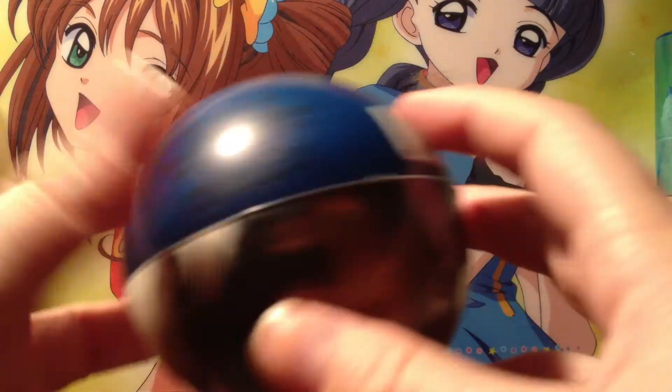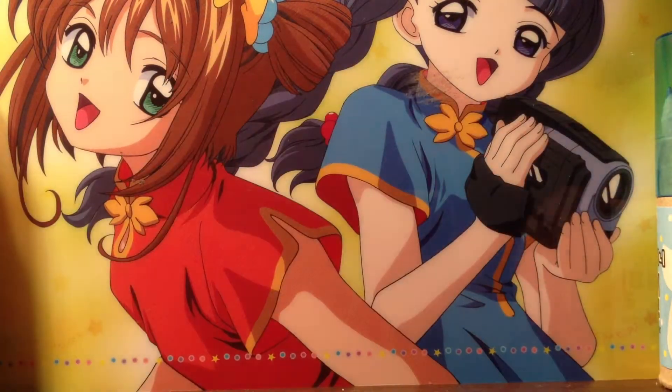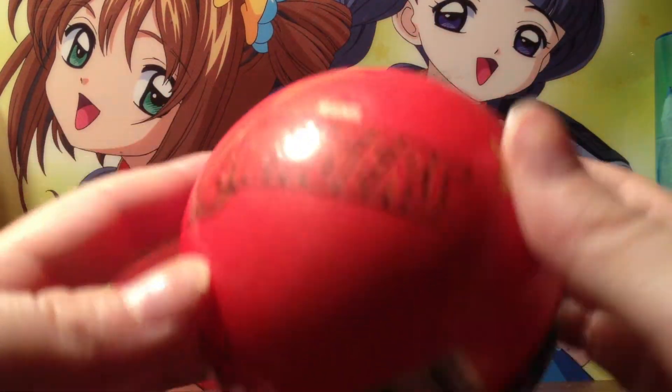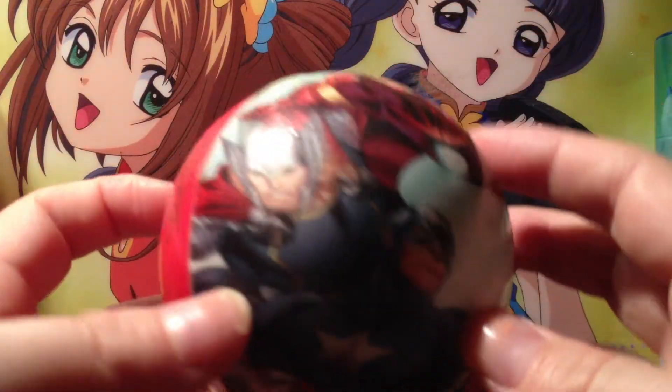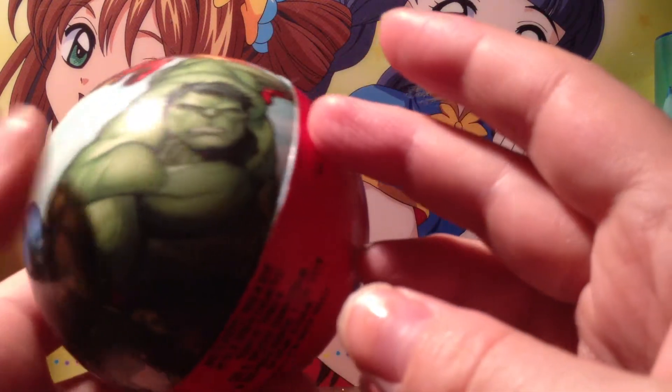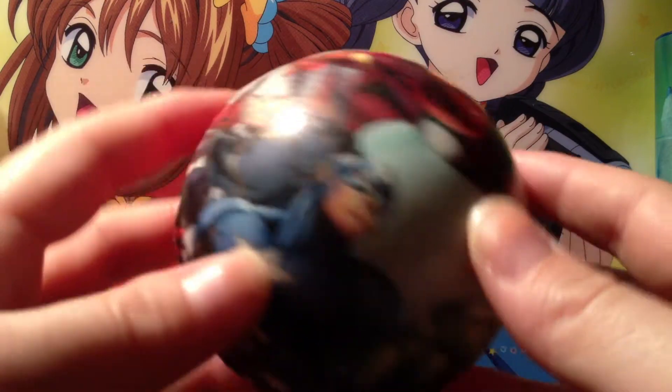This one is from the Avengers, another movie I love. It has quite a few of the characters on it — Captain America, Hulk, Iron Man, and Thor. I thought those were really cool.